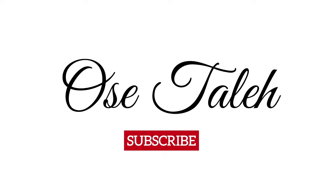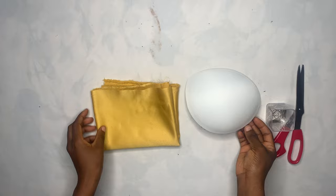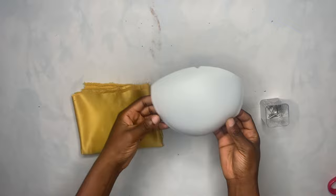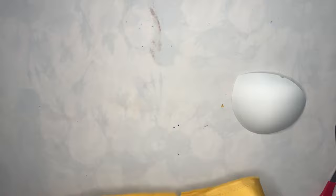Welcome back guys. As you can see, I have my fabric, I have the cup, and I also have the pins that I'll be using for this tutorial. Now what I'm going to do is notch the middle of my cup — just make a notch on the two sides of the cup like that. After you are done doing that, you will do the same thing to the fabric, so I'm also going to be notching the middle of the fabric just like this.